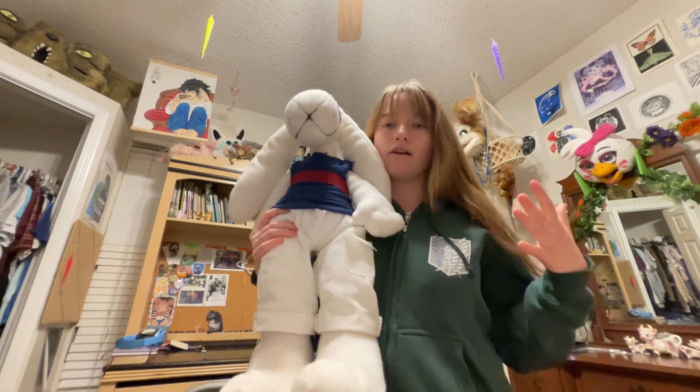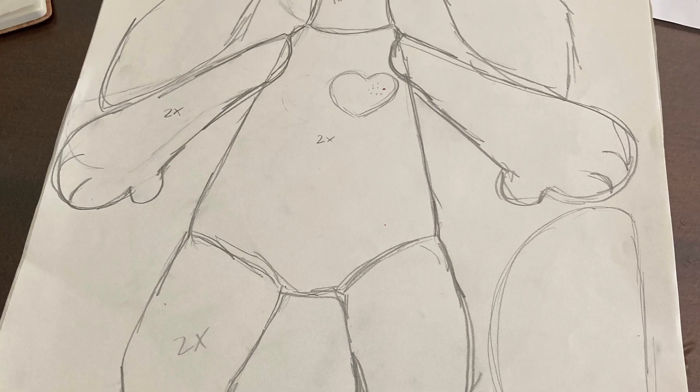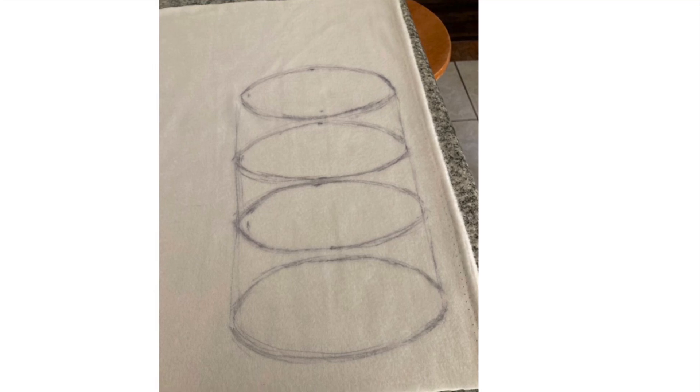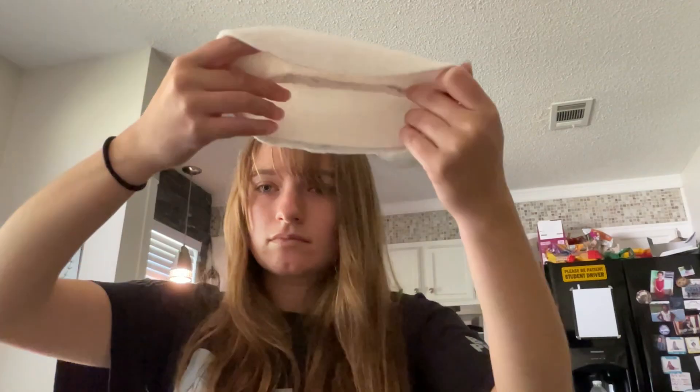I started out with a sketch just to make sure I had an idea of how big I wanted him to turn out. I used a big piece of paper and sketched him out. As far as making the head goes, I used four oval-shaped pieces of fabric and cut them out.